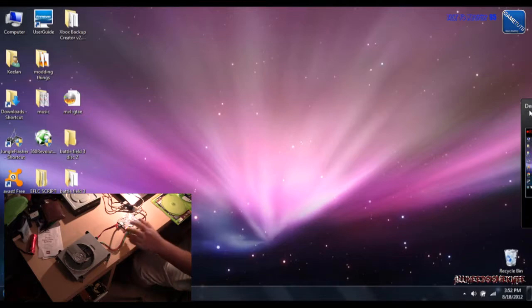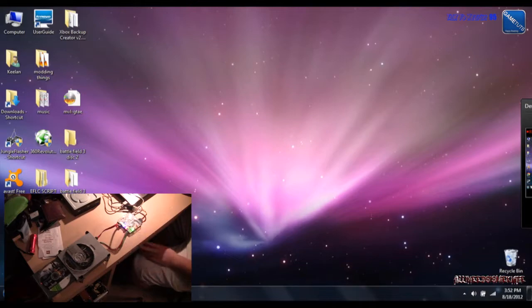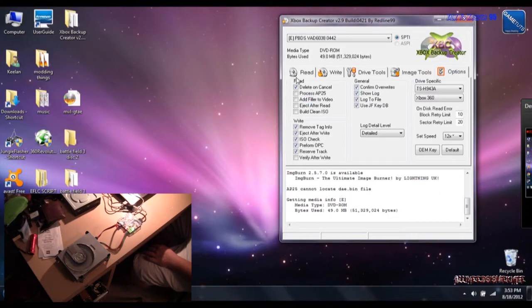So the software we're going to be using is obviously Xbox Backup Creator and ABGX360. We're going to eject the drive, then open up Xbox Backup Creator and have all that stuff set.